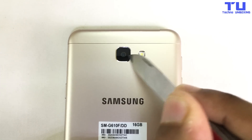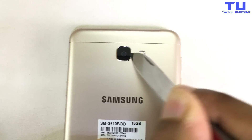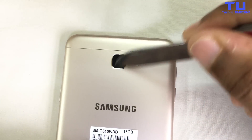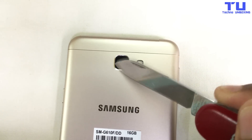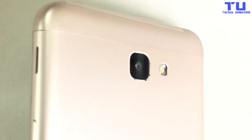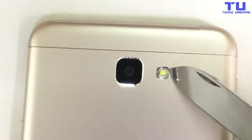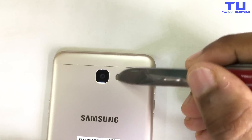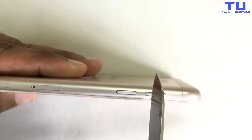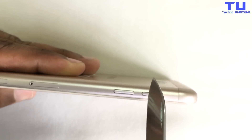Now we'll do the camera. I'm doing it harder to get scratches on the camera. Look guys, there are no scratches on the camera — check this out. And now we'll do the flashlight. Look, there are no scratches.